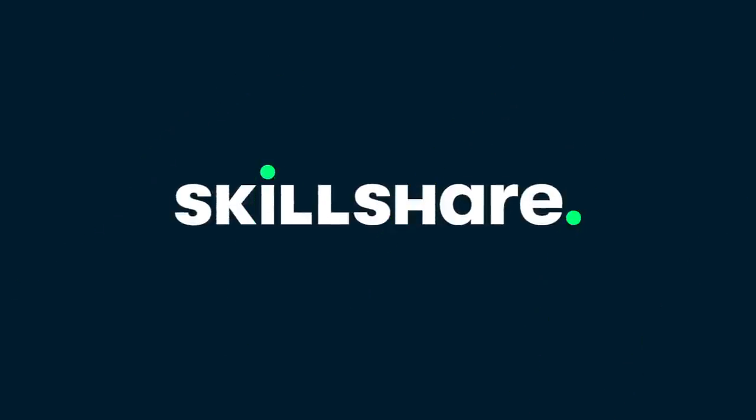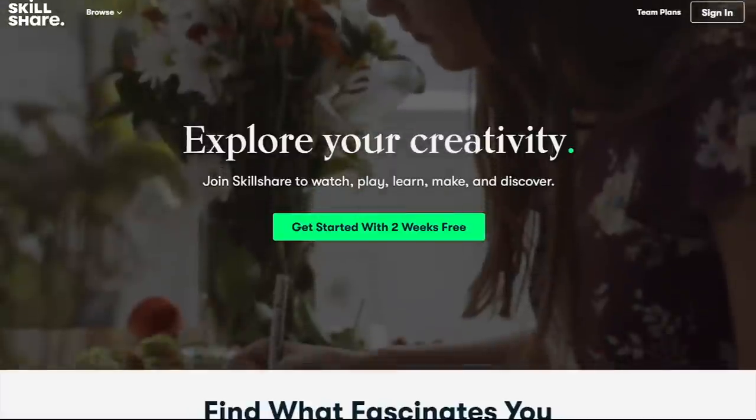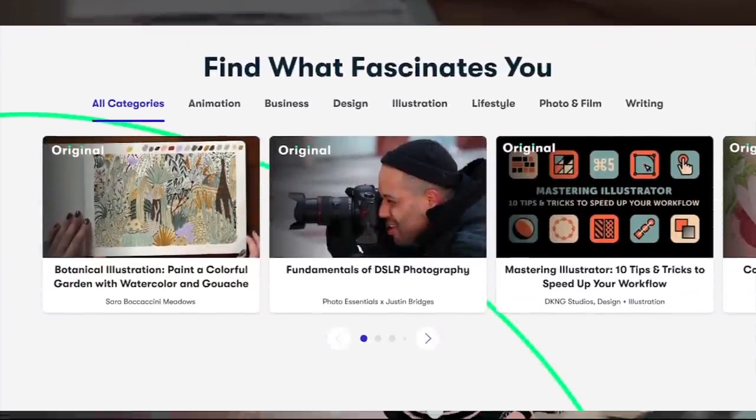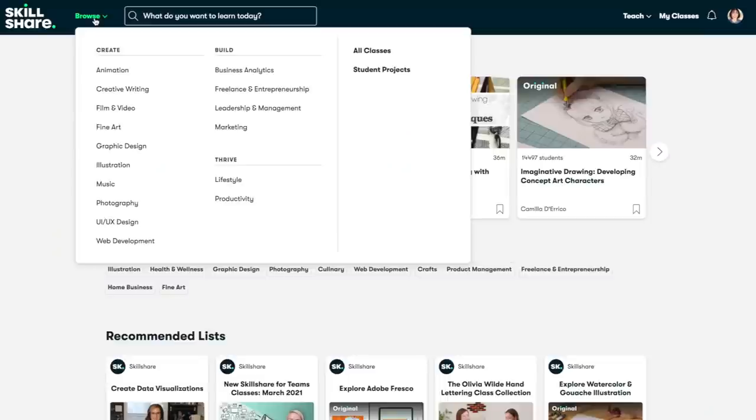This video is sponsored by Skillshare. Skillshare is an online learning community with thousands of online classes and members across 150 countries who come together to find inspiration and take the next step in their creative journey — a place to get inspired, learn new skills, and put them to work in impactful ways.